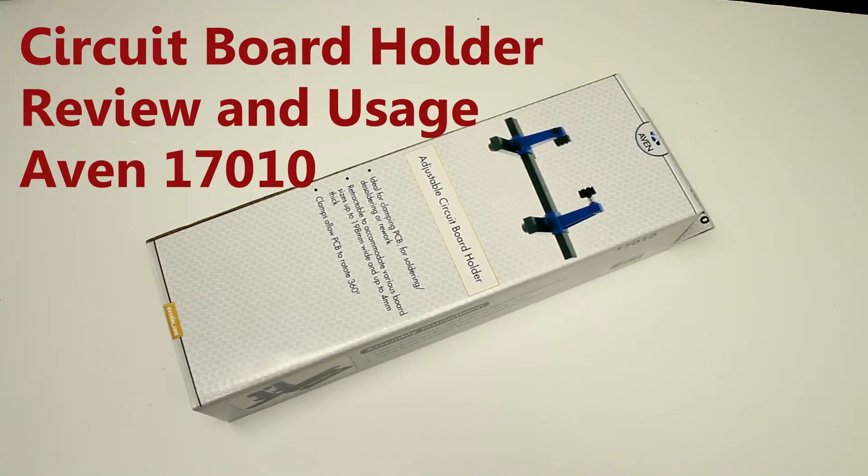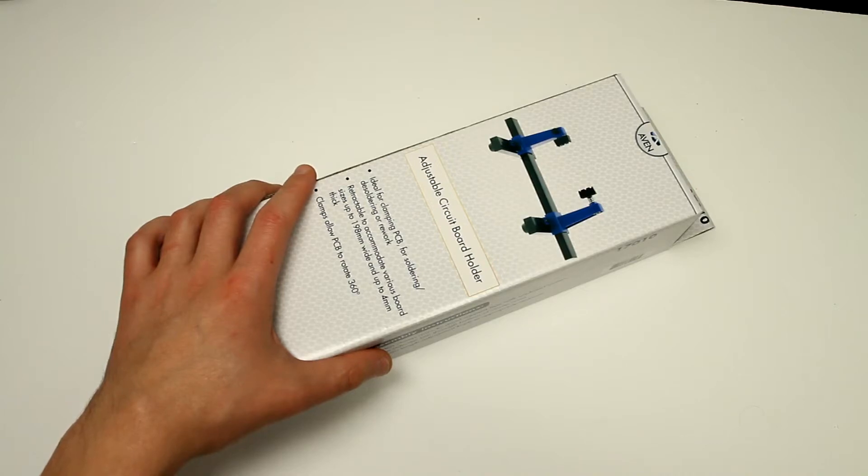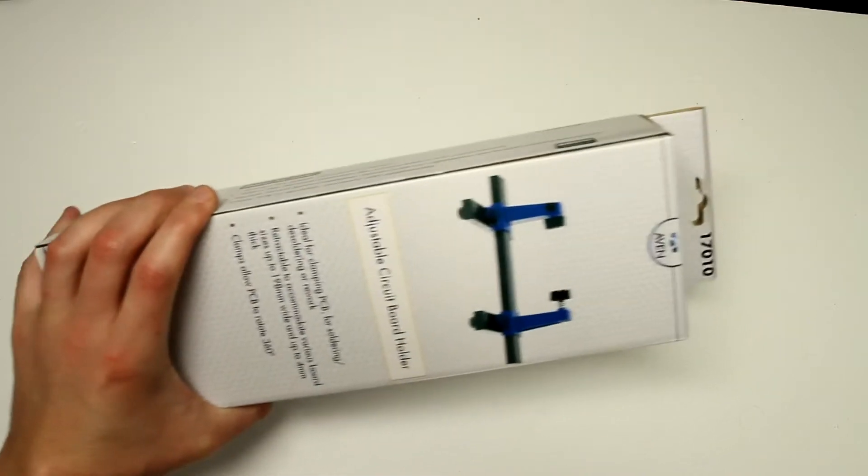Hi guys, today I would like to do some product review. This is an adjustable circuit board holder. I think it looks pretty interesting and it's inexpensive. I got it from Amazon.